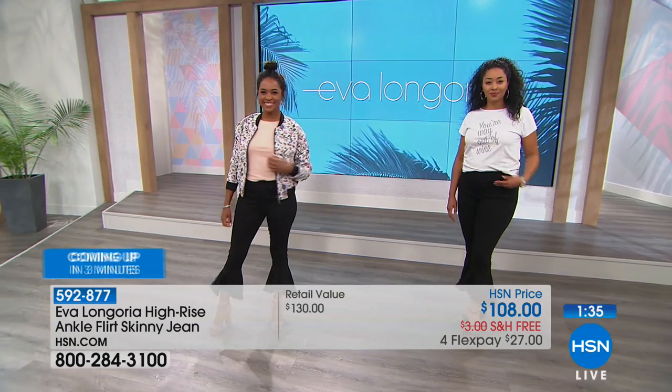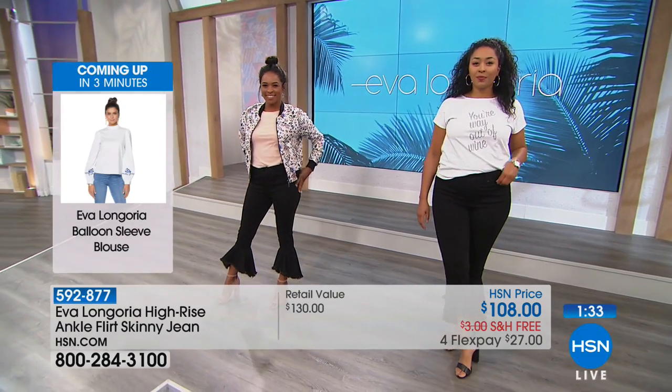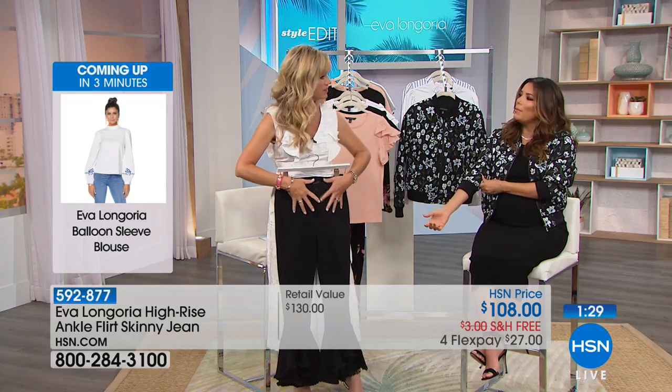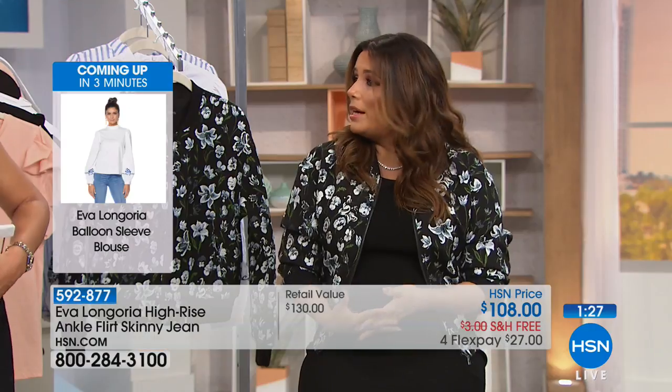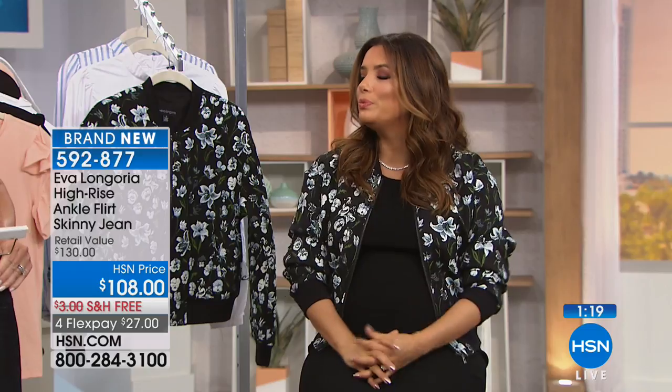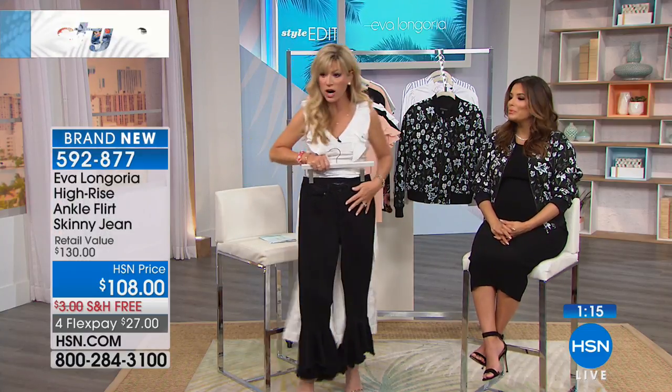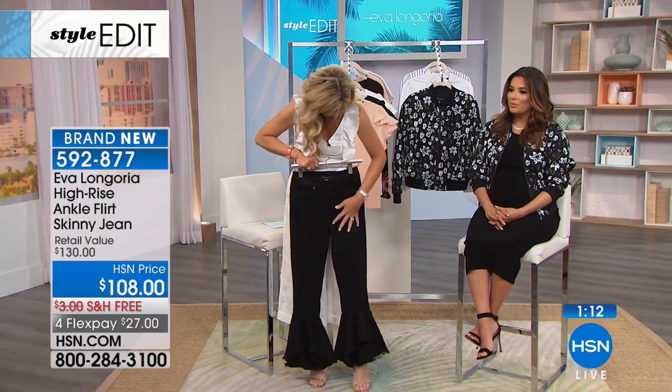Denim can get really boring, but I don't like contrast stitching — I like tone-on-tone stitching. It makes it look much more tailored, almost like a trouser or a pant. I don't like a yellow stitch on a blue jean. Black on black, or blue on blue — it just gives it a more tailored, dressier look. These are selling out fast — if you're not ordering, they'll be gone.